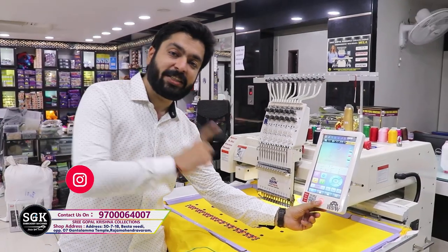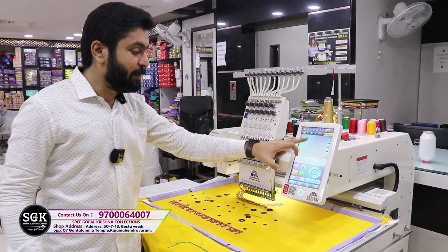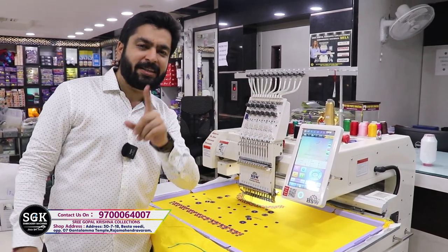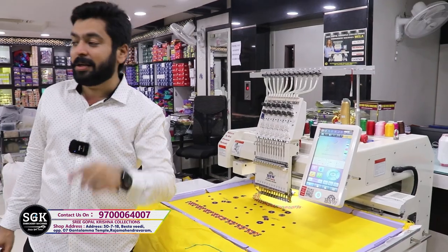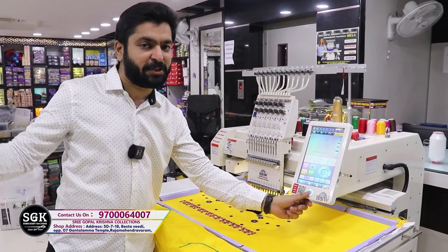Friends, we have only the HSW machine. We have a judge in the body type — C-type body. We have the same design, and we have a judge in the finishing.